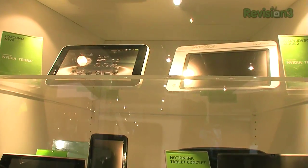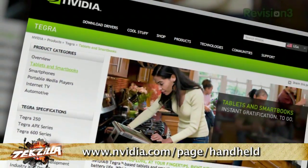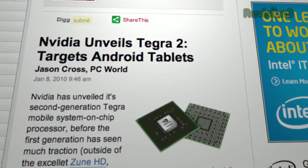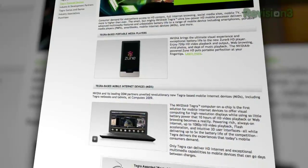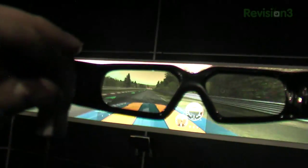NVIDIA was showing off tablets — people are calling them slates — and the new Tegra 2. The Tegra chipset powers the Zune HD, and these new tablets have seven or ten inch screens. Tegra 2 is claiming doubled performance over the original Tegra, with 16 hours of HD video or 140 hours of audio playback on a single battery. NVIDIA also showed 3D Vision Blu-ray bundled with the Avatar 3D video game, and all recent NVIDIA chipsets are compatible with 3D Blu-ray — which is one reason to invest in a 3D HDTV.